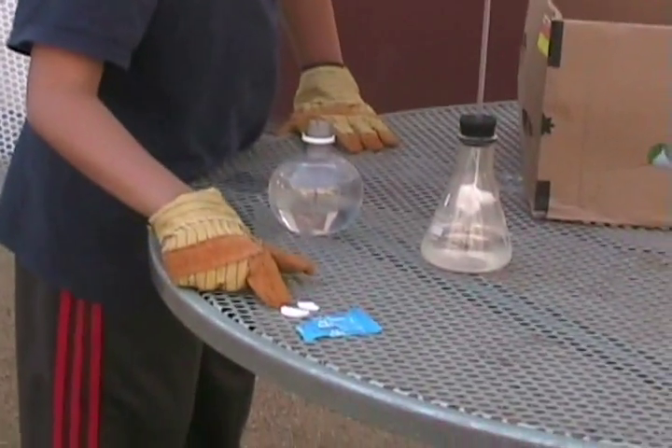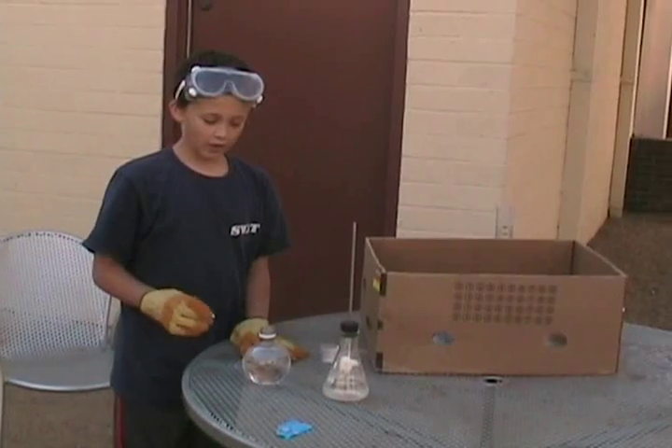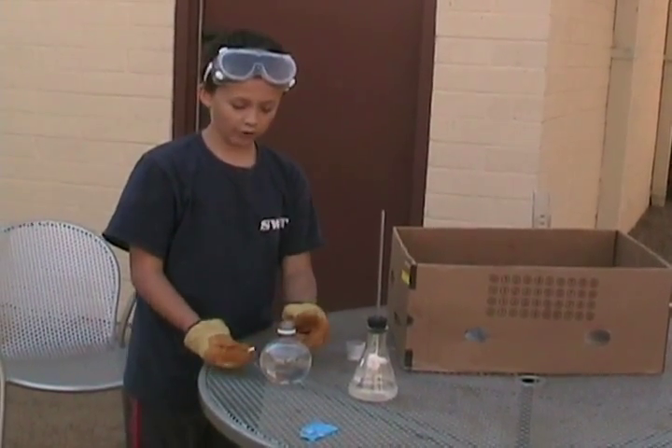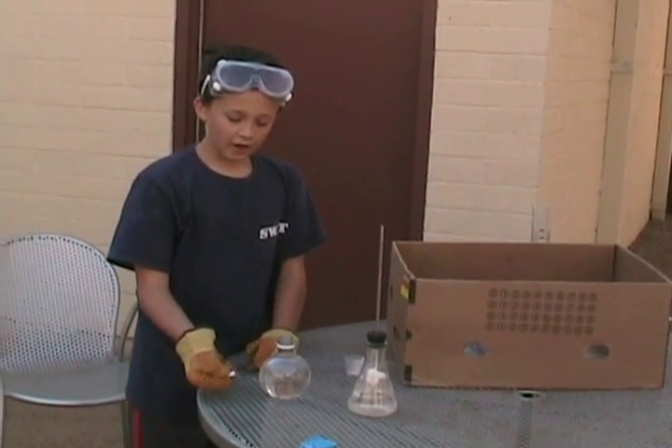The ingredients you need are Alka-Seltzer. This is vinegar, hydrogen peroxide, and water. And this is the Alka-Seltzer.